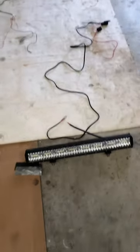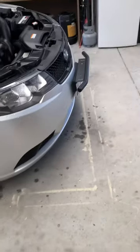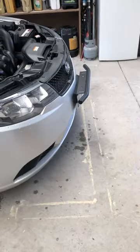I just bought this light bar and it came with a wiring kit, and I'm going to be fitting it onto the front of this Kia Cerato.